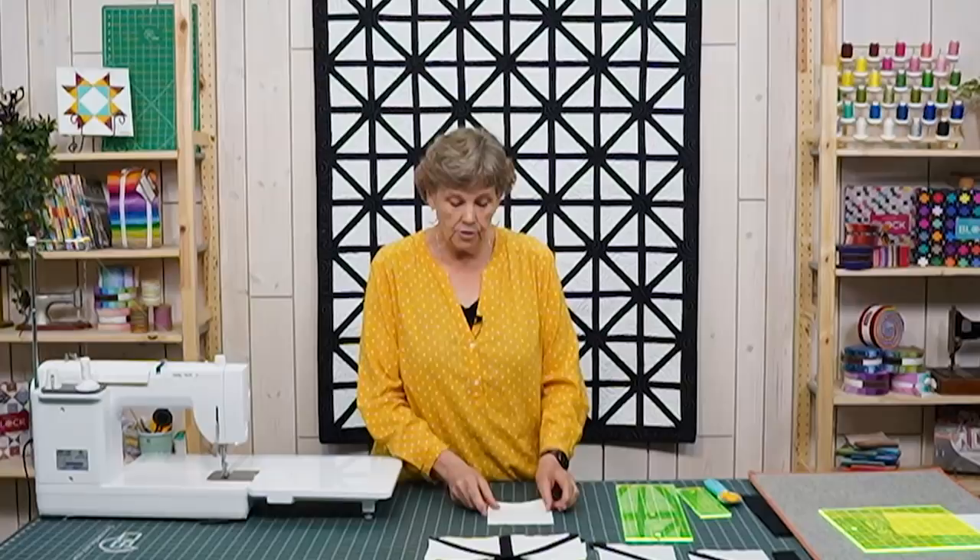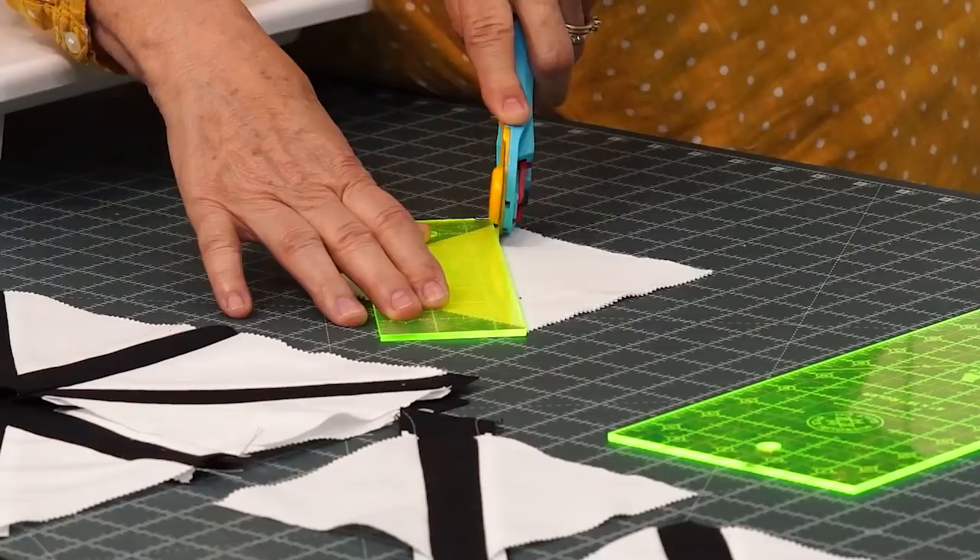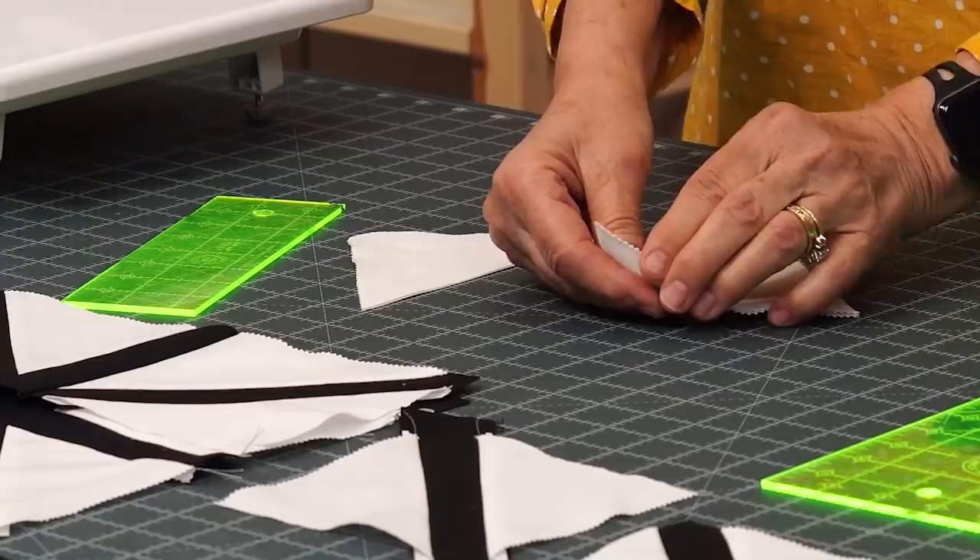So to make this block, it's basically made out of five inch squares. You're going to take your whole pack and cut it on the diagonal just like this. You can stack up a few — I generally recommend four or five, depending on how sharp your blade is.